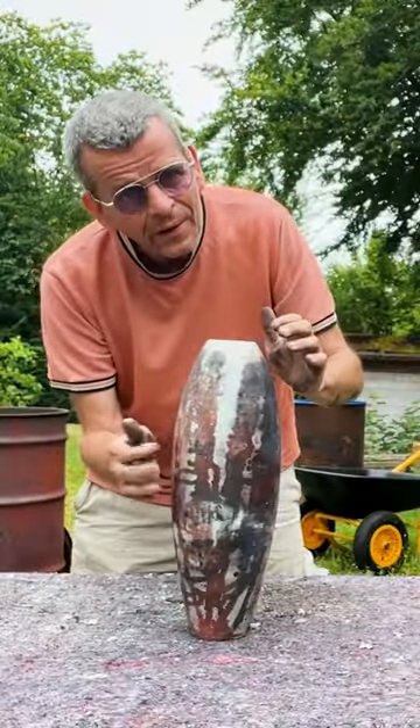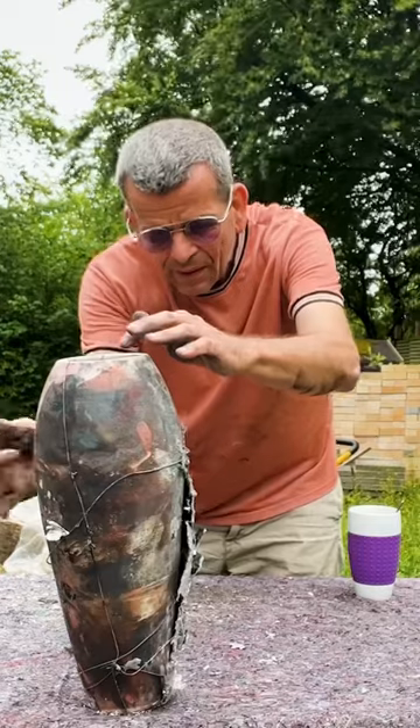After the fire, it's time to unload the kiln and take a look at the results. By tapping on the pots, I can hear if there's any cracks.